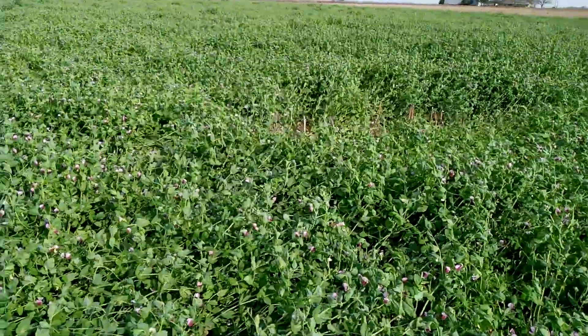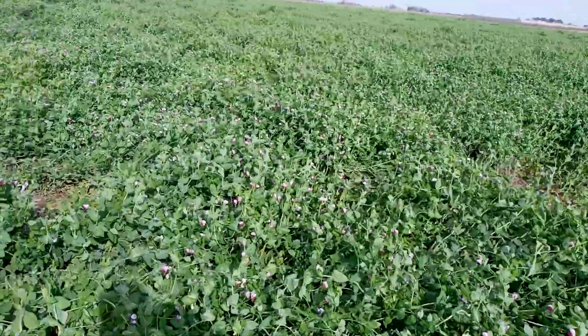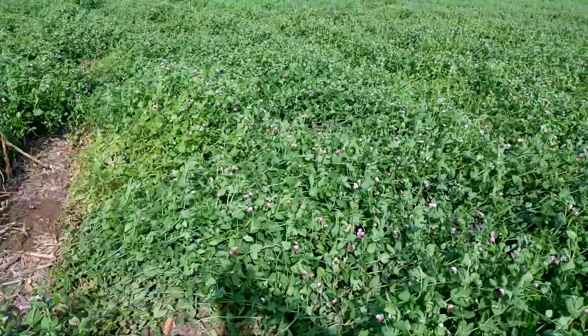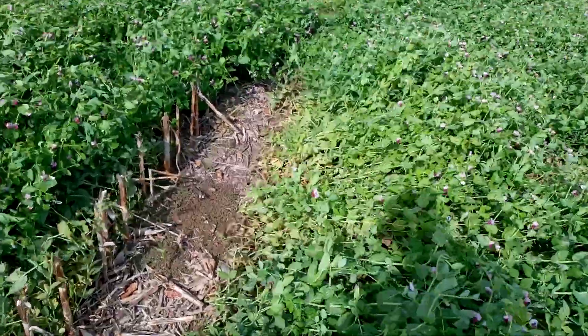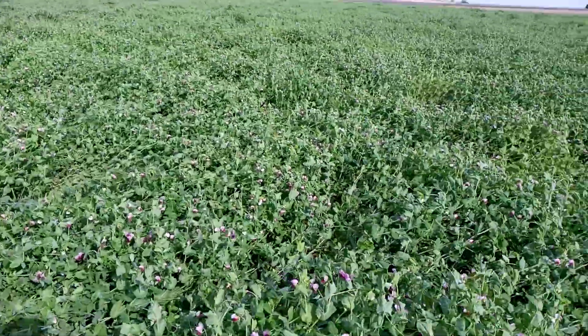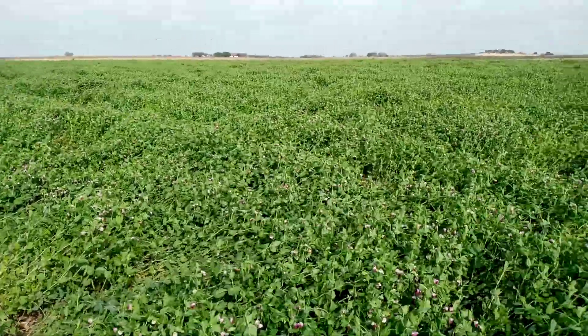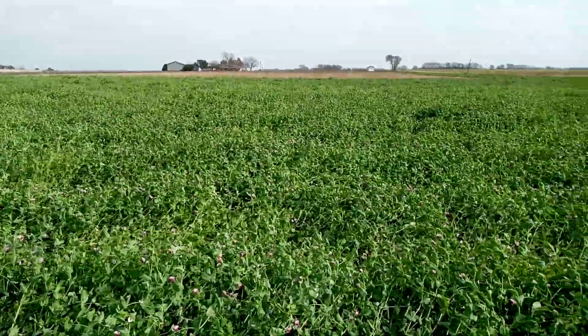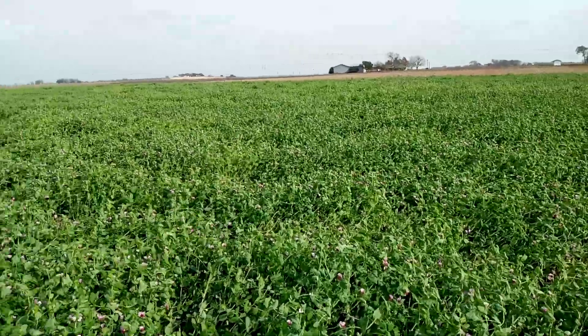A typical weed we're looking at here would be henbit during the winter, and I don't see a lot of that. Also volunteer field corn. This crop was vigorous enough with that planting date to drown out the volunteer field corn as well.